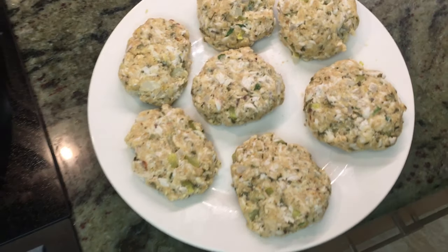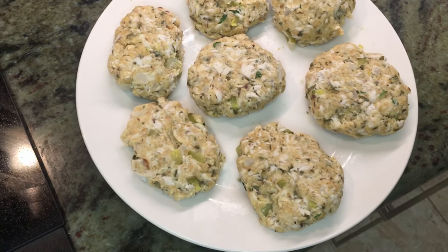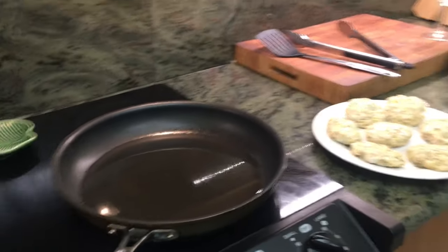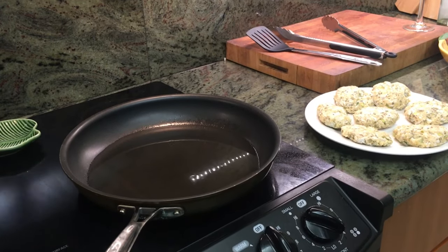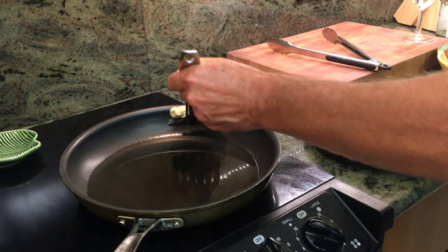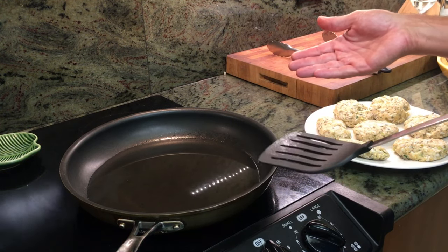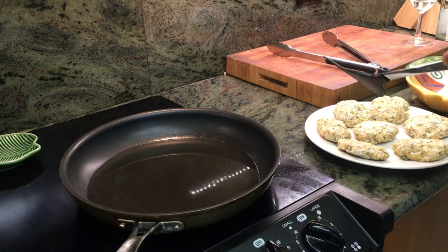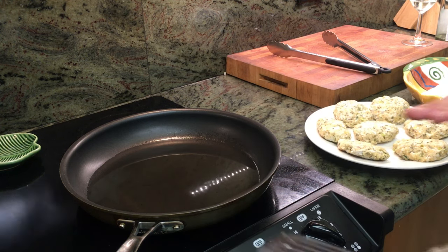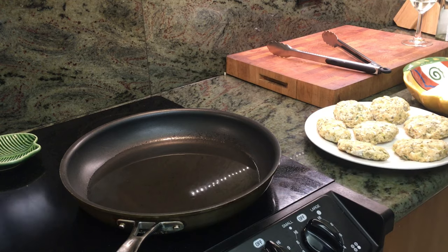After adding more breadcrumbs, here they are — ended up with seven cakes, about three inches in diameter and an inch thick, all seasoned up and ready. We've got our peanut oil hot and we'll drop them down. Not going to take very long — we'll fry one side for about two to three minutes, flip them, and then move them to an oven-safe dish to keep warm while everything else finishes up.